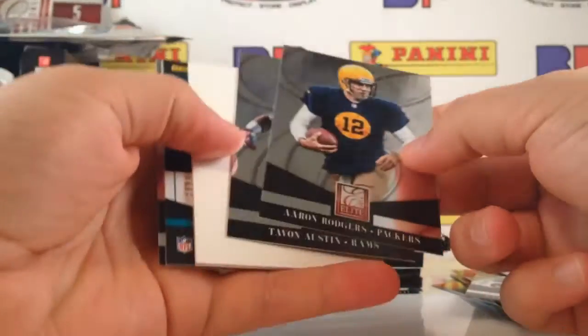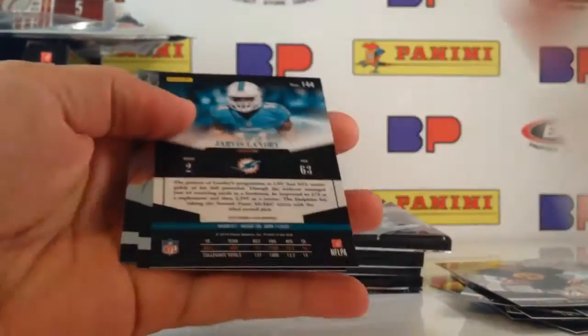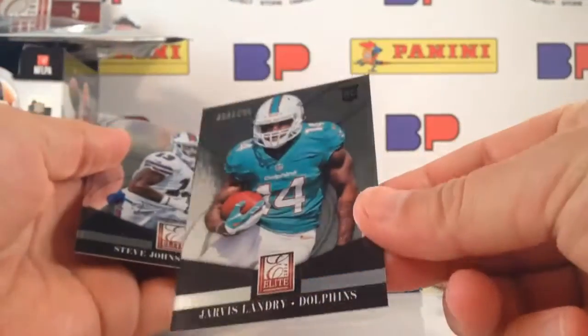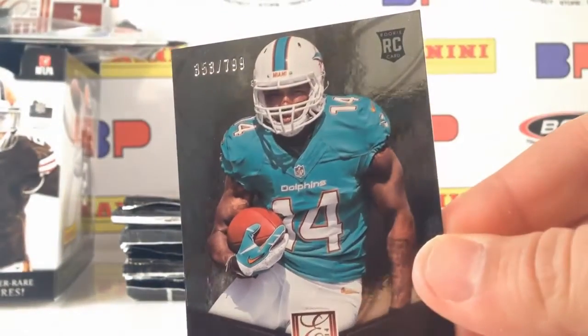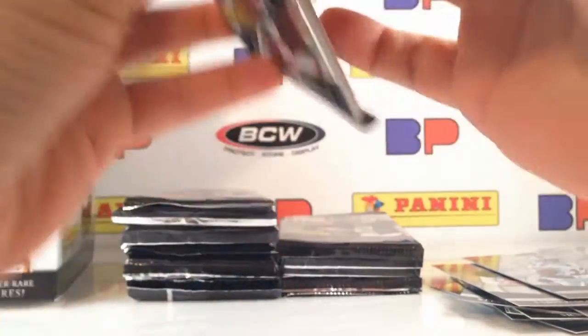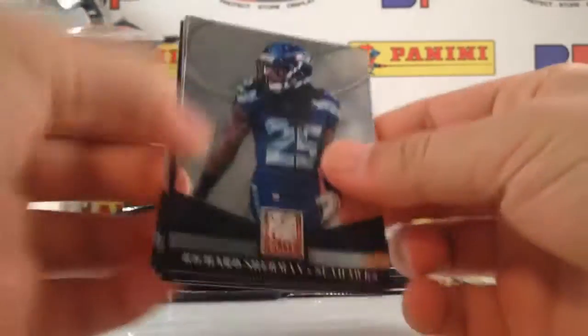So here we might have a decoy and probably a rookie autograph. Tavon Austin, Jarvis Landry — not an autograph, but a rookie. So even these rookies, it's the base rookie card out of $7.99. But even these are going to have parallel versions that get down to the black finite 101s, the die cut 101s. Here's a nice Richard Sherman.